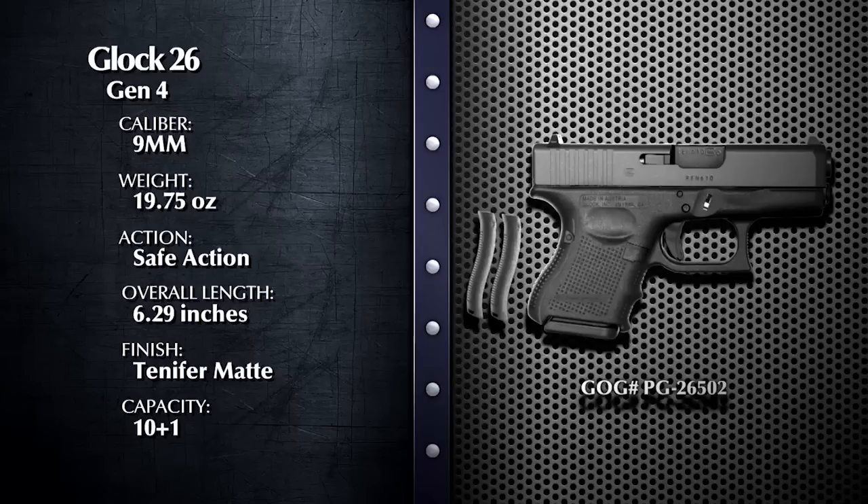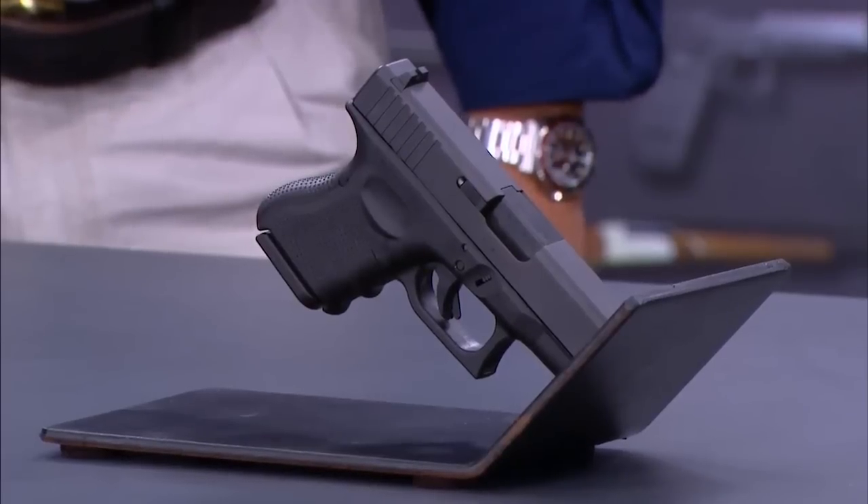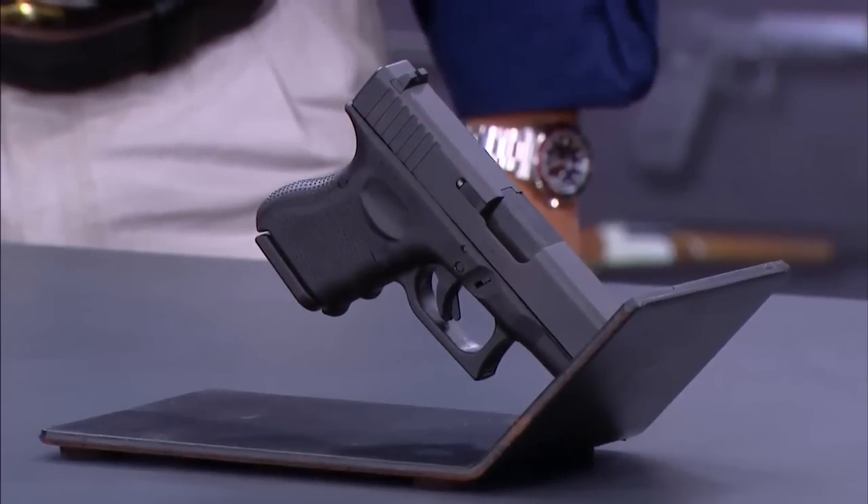What do you think, Frank? Well, Beau, Glock pioneered the polymer-framed pistol, and the Glock 26 Gen 4 has a number of new features that make it very practical for concealed carry by police officers and licensed civilians. Gen 4 stands for the fourth generation, and the interchangeable backstrap allows you to fit the pistol to your particular hand size. One size does not fit all in handguns. This makes it very improved in terms of its ergonomics and handling.